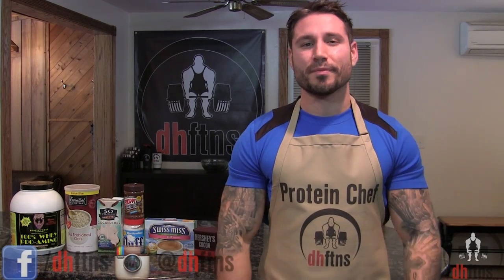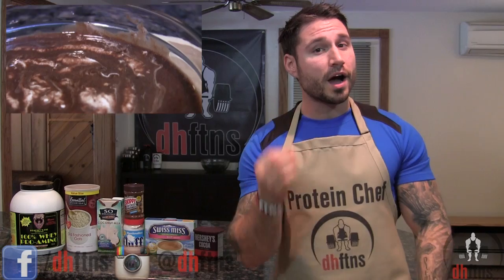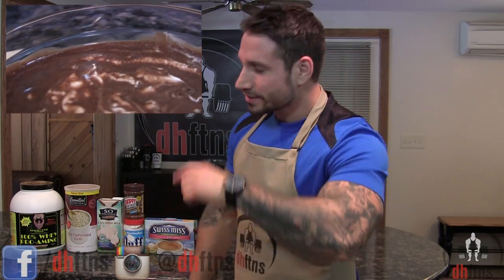What's up guys? This is Derek House from DHFTNS.com and today I'm going to show you guys how to make my hot chocolate protein oatmeal, so let's get to it.